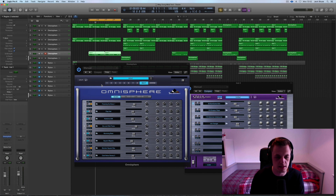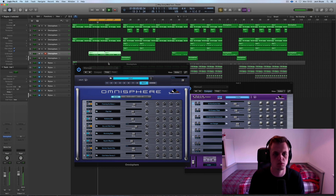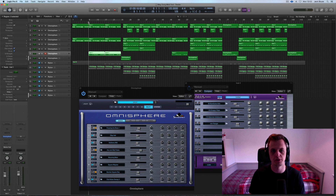Next up, I recorded a bass line, and that is this sound down on channel seven, which sounds like this. And then I laid that part in with the others. So that's the verse, or what I'm going to use for the verse, and it's just got three elements from Omnisphere.